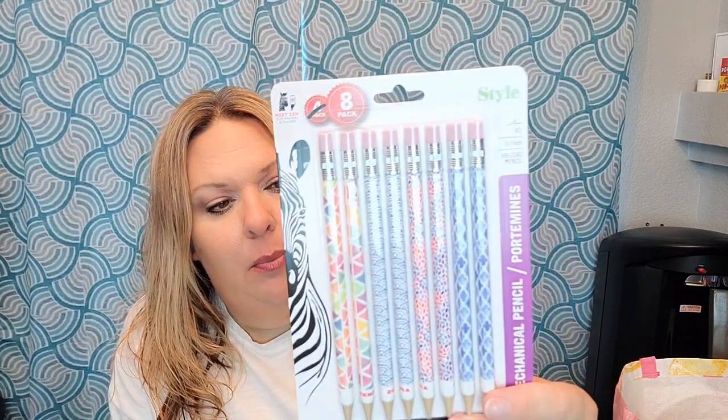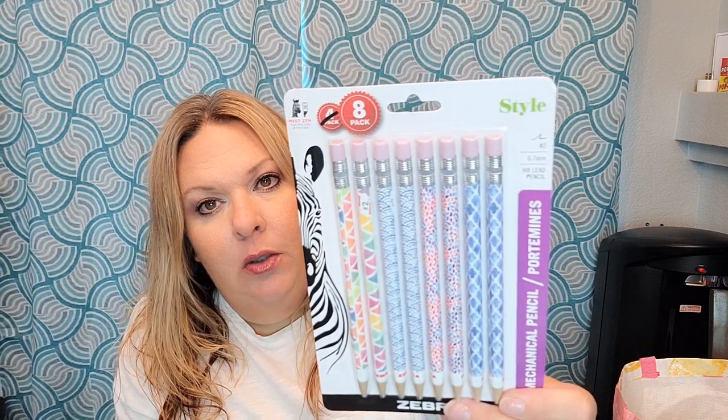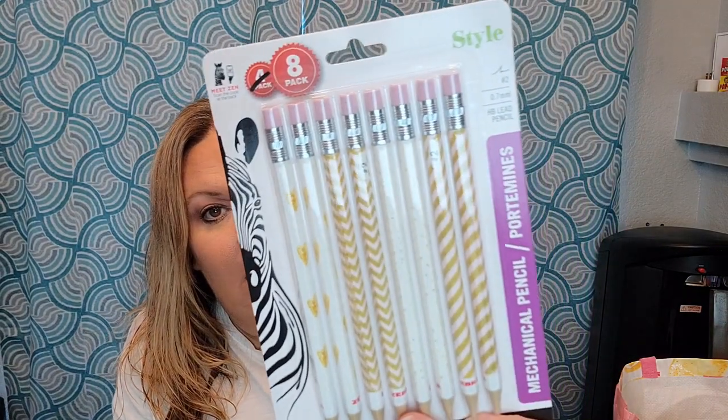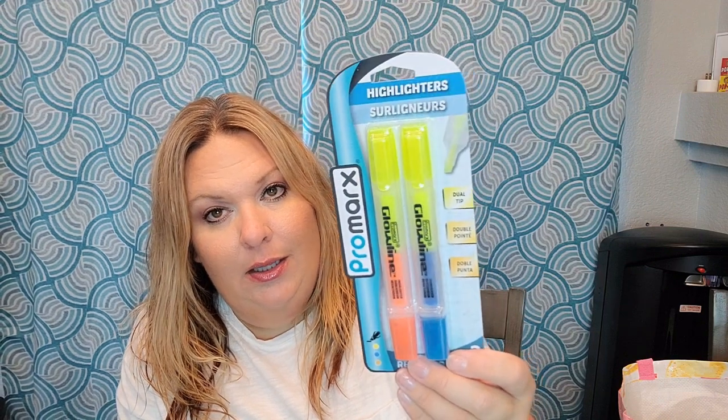I picked up these really fun pencils — they're the Zebra brand, name brand, number two, refillable with 0.7 lead. These were really cute so maybe Lorelei and I can share them since it comes with eight, which is a great deal. They also had these ones — an eight-pack with gold decoration — super cute, so I grabbed those too. I also picked up these double-sided highlighters for Braxton; they weren't on his list but I thought they might be good for his pencil box. They're double-sided, so one pen gives you blue and orange — four colors in just two pieces.